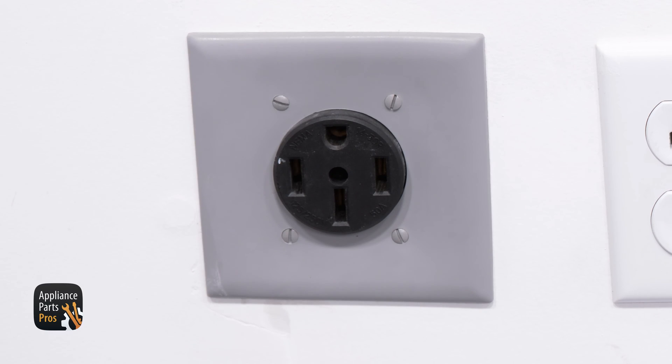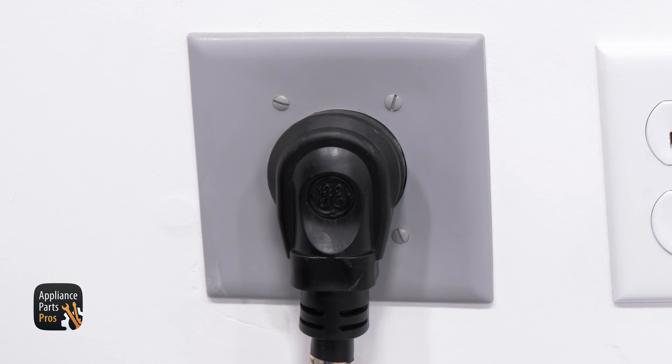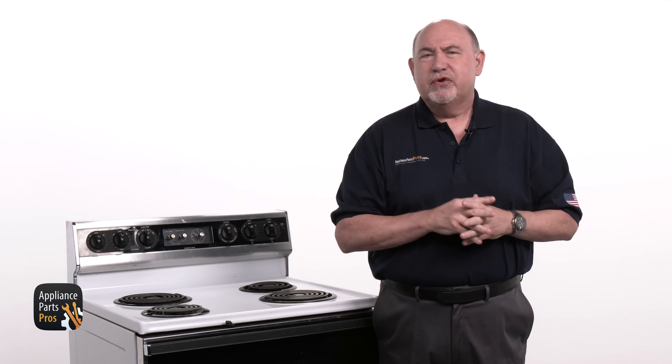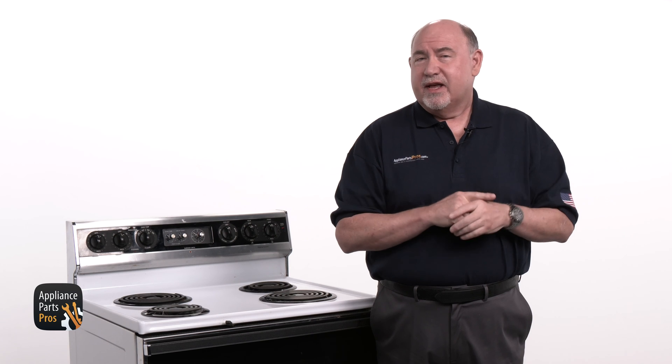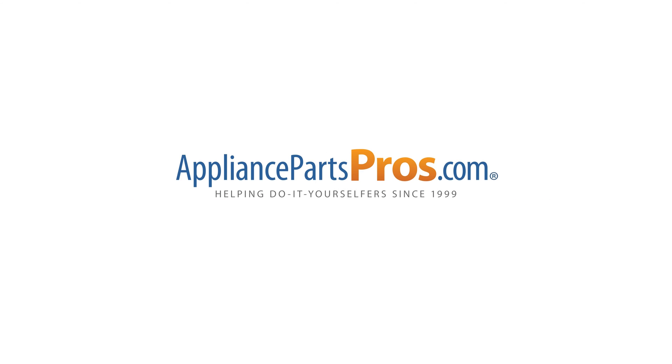After you're done testing, don't forget to plug your range back in or turn that breaker back on. If your Bake Element is good, check out our other troubleshooting guides that can help you pinpoint the reason why your oven isn't heating. If your Bake Element is bad, just head over to AppliancePartsPros.com to order a replacement so you can repair your range yourself.